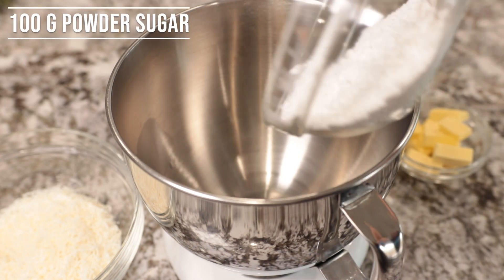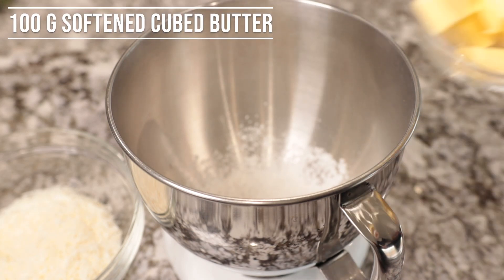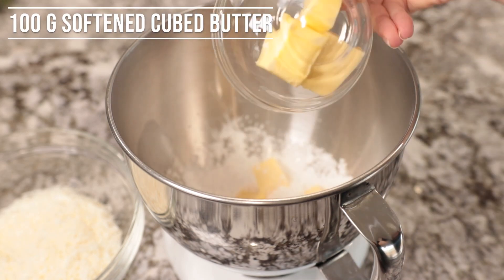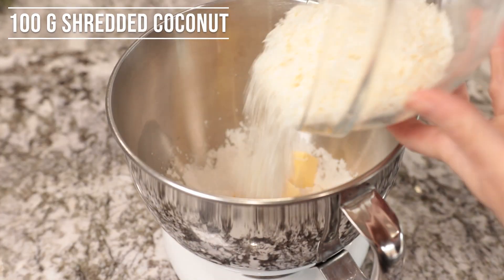For the filling, combine 100 grams of sugar with 100 grams of softened cubed butter and 100 grams of shredded coconut.